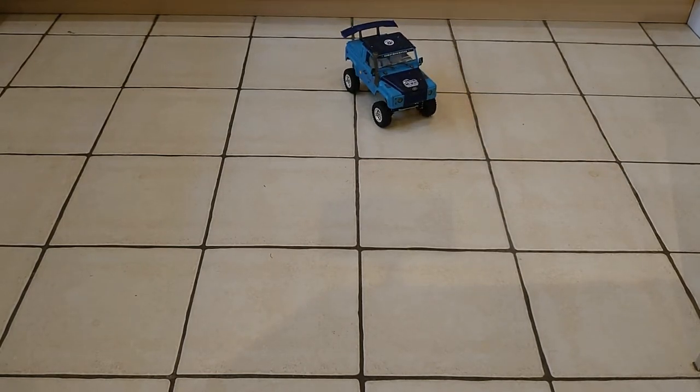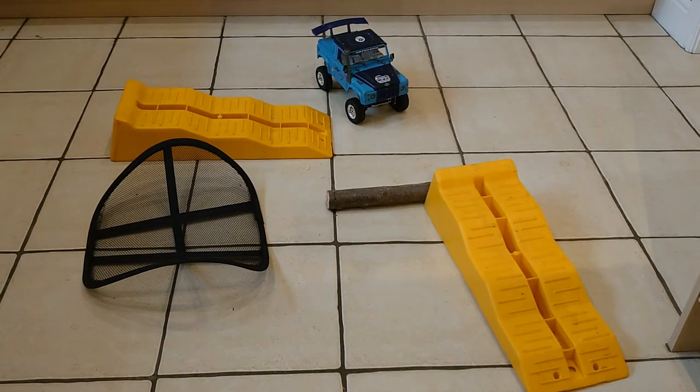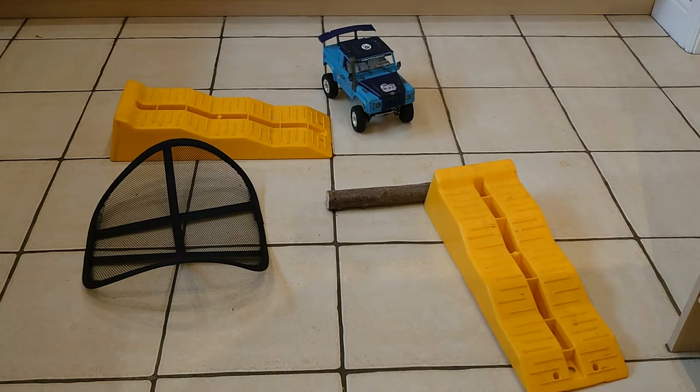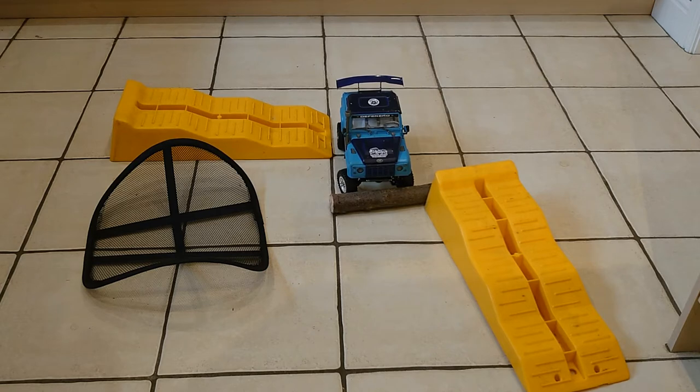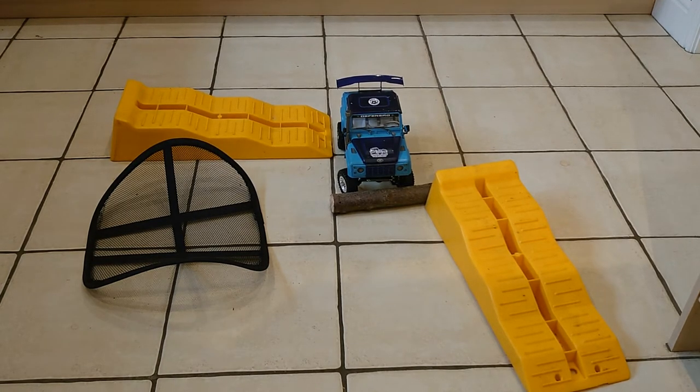Let me put something down that you can climb over. Things are not fixed down so we don't know how this is doing — this is my first test of crawling. This log is massive. I don't know whether I'm going to have to — I'm going to come in front of the camera, hang on a second.